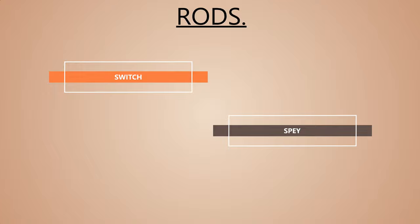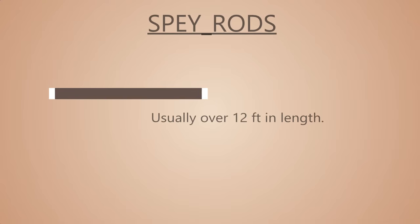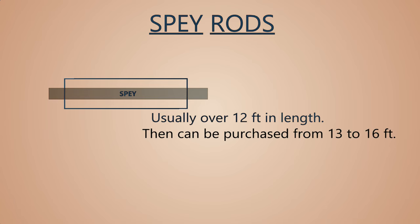Everyone knows the switch and spey distinction. A switch rod to me is 11 feet and down — 11 to 10 feet is a switch rod. I don't fish them much; it's not really my forte. Spey is 12 feet and up. My smallest rod is 12 feet, which I fish on the Credit with heads — like this rage head, probably the easiest line to cast if you're getting into spey fishing. From 12 feet you go to 13, 14, 15, 16 feet. You could still get away with a 13-foot rod on the Credit.